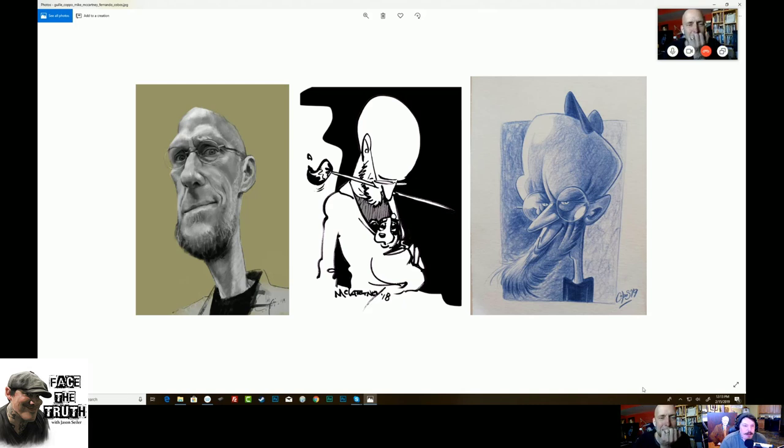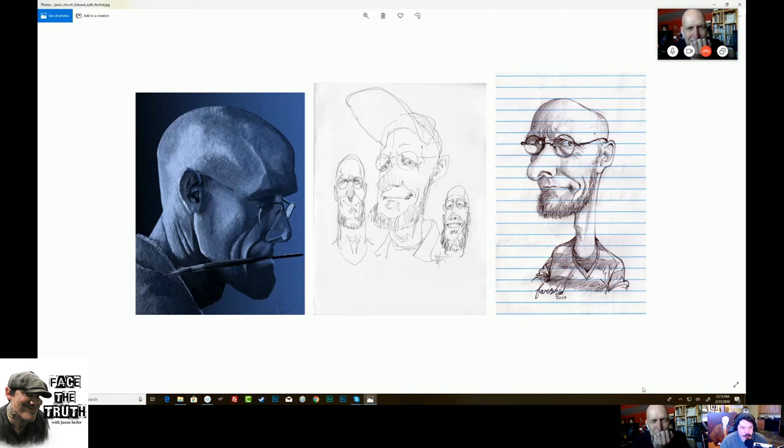The first one on the left is Jason Church — beautiful. Jason actually did two drawings but I could only show one. The middle one is Edward's Eyes — I love that. There's something beautiful about just drawing it as it is: a simple approach, what you see is what you get, no noodling, no modeling, just bam. That little sketch of me on the left of that bigger face — that thing is insane. That's one of my favorite drawings. I'm going to make that my profile.